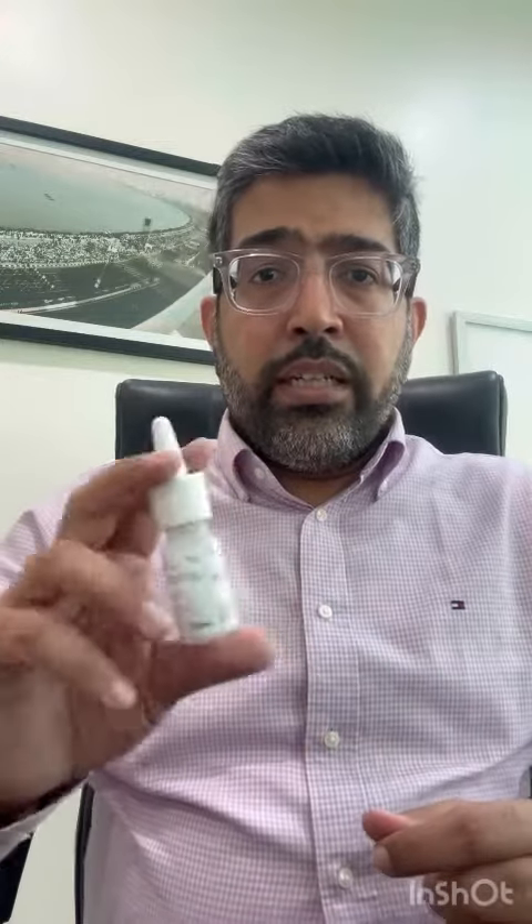Take off the cap. Do not make any holes in this — it is already perforated. The first time you use it, shake it thoroughly and actuate it. Make sure it comes out as a nice mist.